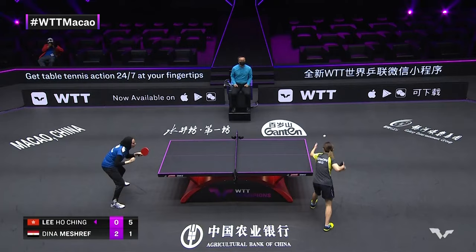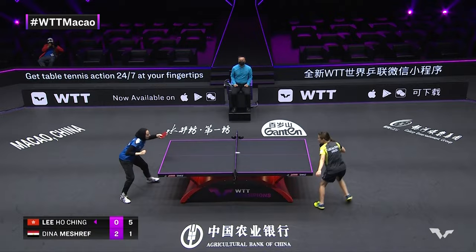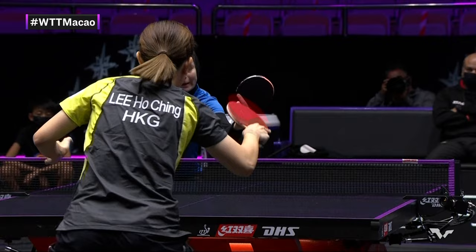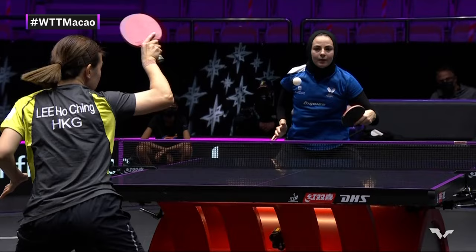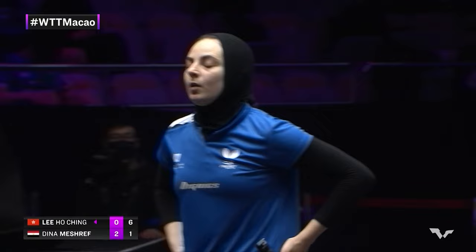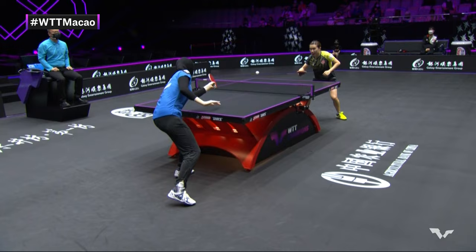Top side-spin pendulum serve from Dina Meshref on the point before, but here in the open exchange it's Li Ho Ching with the shovel serve. Shorter strokes. Dina Meshref looking for opportunities to surprise. We see a bit more initiation here — Li Ho Ching taking back the driver's seat, saying, okay I've rested well on the passenger side, we've got a long drive, let me take the wheel.